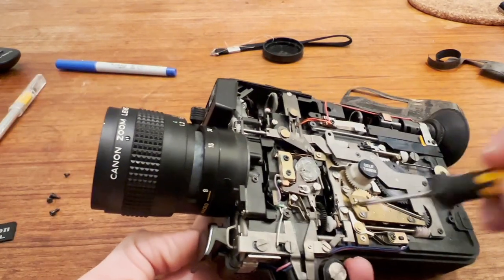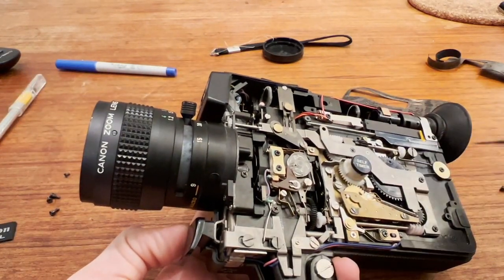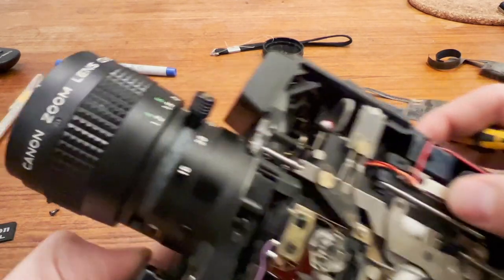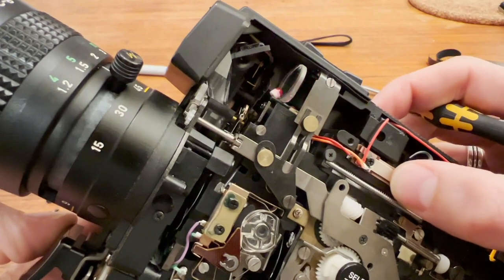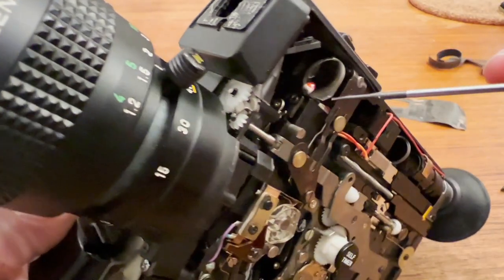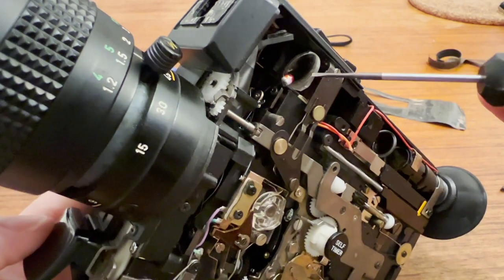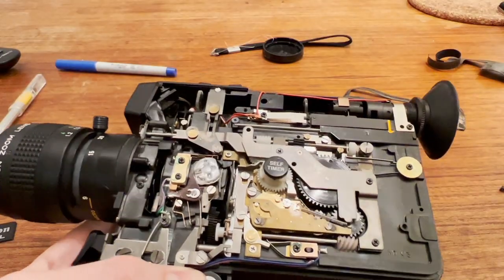I didn't take apart any of this mechanism deeper, so I don't have any comment on that. This is the battery check light — when you press it, you can see the LED lights up. You can also see the meter wheel kind of in front of the LED. It's super delicate, so be careful in there. That is the front of the camera.